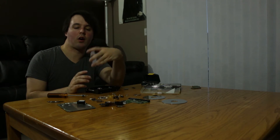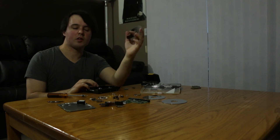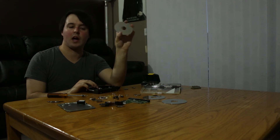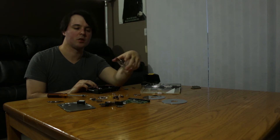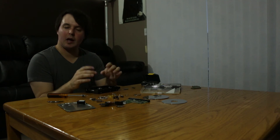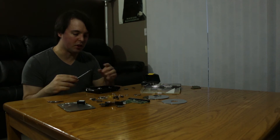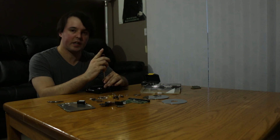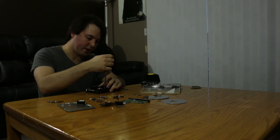The platters are where all the information is stored, so if you're ever getting rid of a computer you want to make sure you destroy these platters so that no one can possibly retrieve your information. One way to do it is just take it apart, because once it's been exposed to the air it is really difficult to read the information on the hard drive. Plus now it's all in pieces — if I put it back together it's not going to work no matter what.